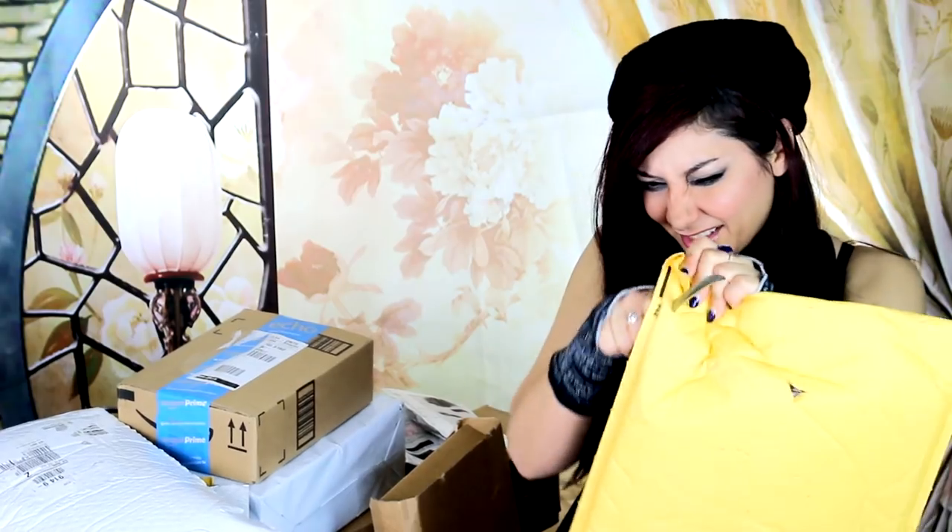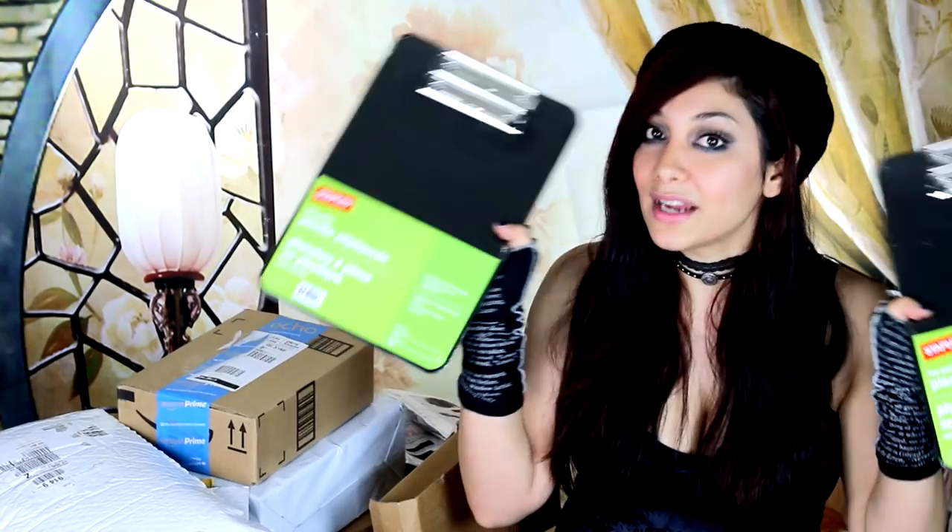We've got our trusty Lord of the Rings letter opener here. This is so awesome — I didn't know that so many of these came with the order. The reason I wanted these clipboards is because I do a lot of adult coloring books; I can clip them on here when I color. Thank you! These are Prismacolors — only the best, most amazing colored pencils in the world. I'm gonna go through these so quickly because I'm always coloring.